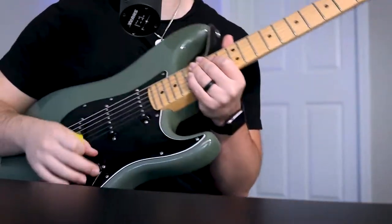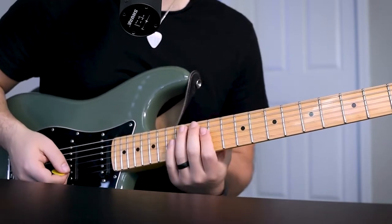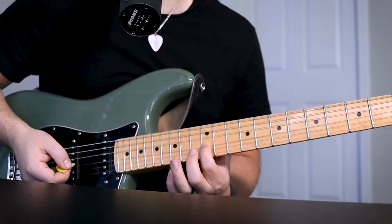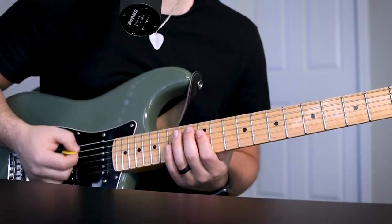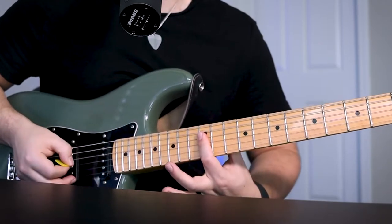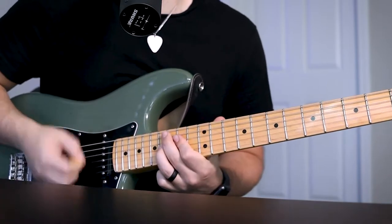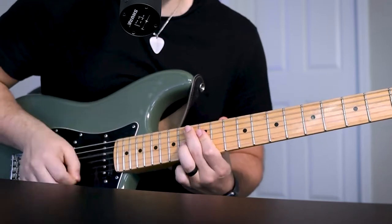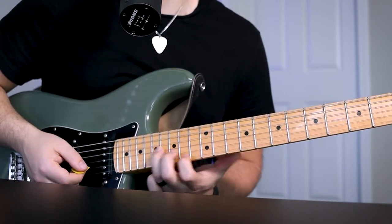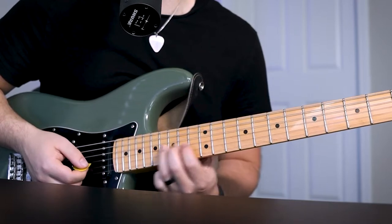So the beginning of the solo, you're going to be switching from your bridge pickup to your neck pickup. It's going to be a similar thing you did in the verse — a slide to the 14th fret A string, and then plucking your 12th fret G string. I'm actually barring the G string and D string. Then 14th fret G string, a slide to the 16th fret G string, and then another slide to the 17th fret G string. Then another slide from the 14th to the 16th.